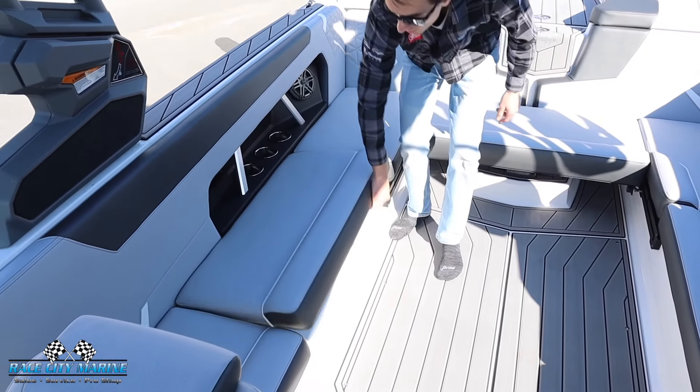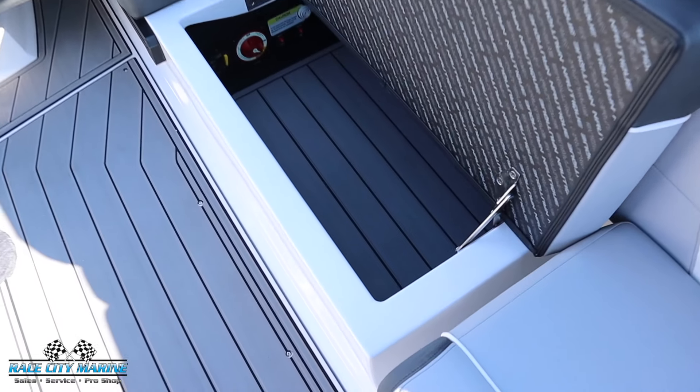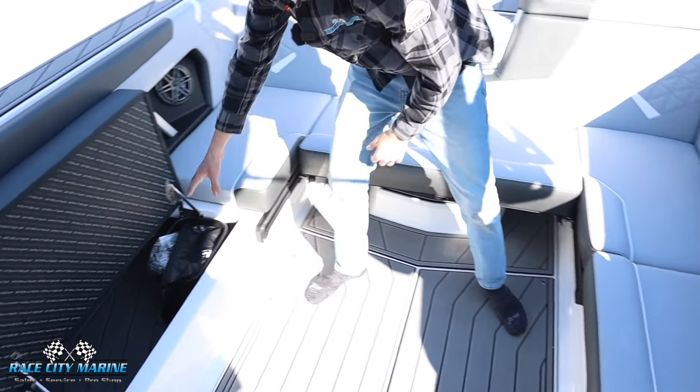The next two cushions will open this way and we have a ton of hidden storage space. You're going to notice all the floors are lined with more sea decking — that way it's super easy to keep clean and dry. We have our battery on-off switch on this side, as well as an integrated waste basket.